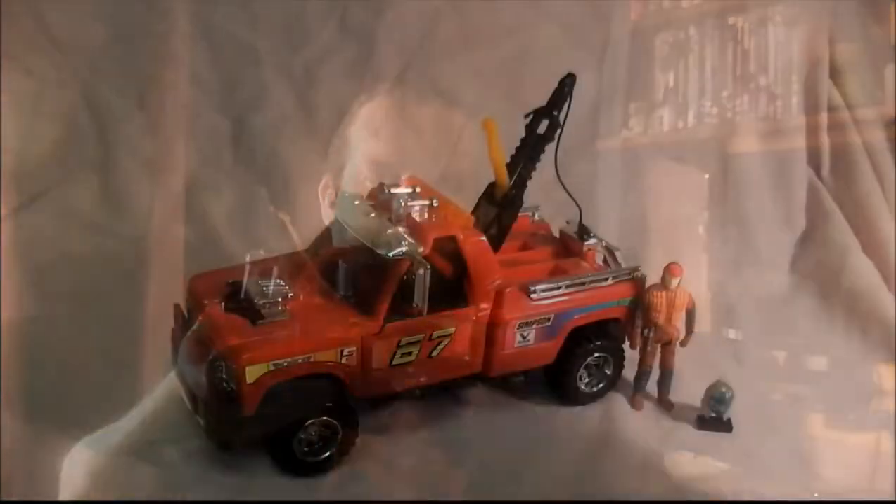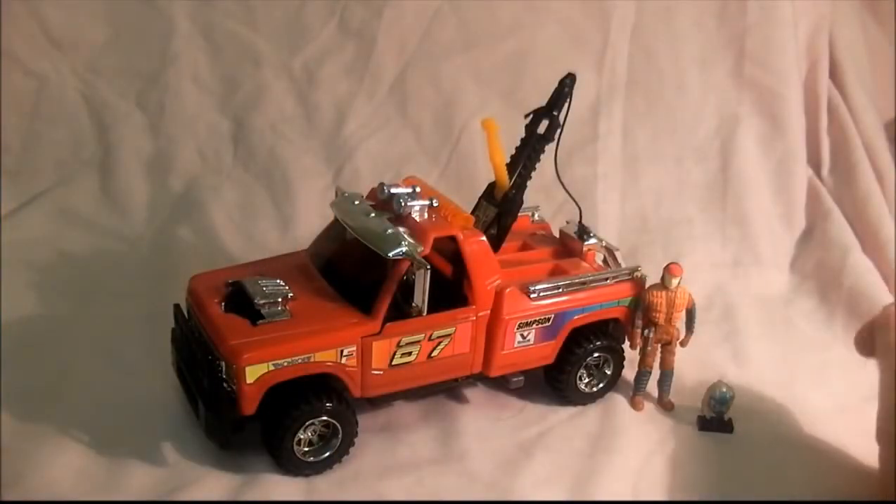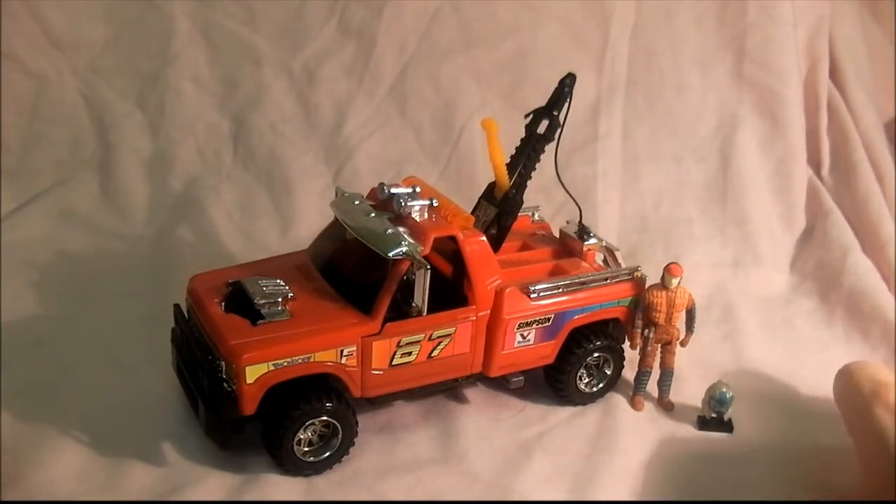Hello, Mars fans, welcome to my comics and toys videos. We're looking at another Mars vehicle today — this is from series 3, the racing team, and this one is Wildcat. Here is the very cool Wildcat from series 3 of the toy range and series 2 of the cartoon series.